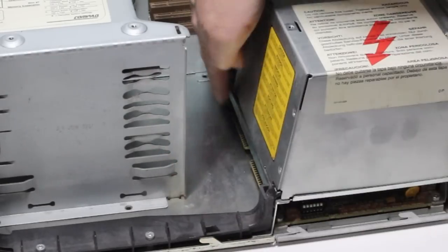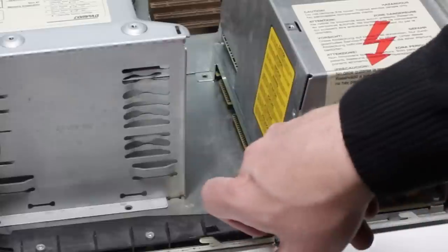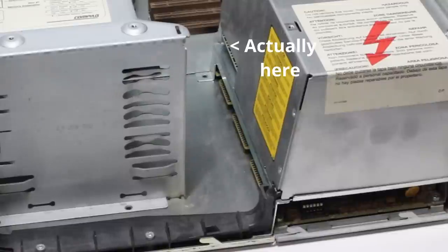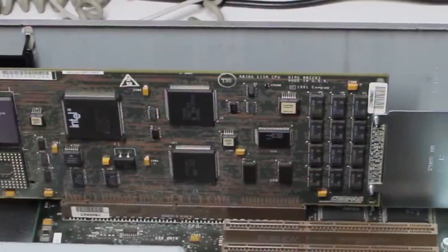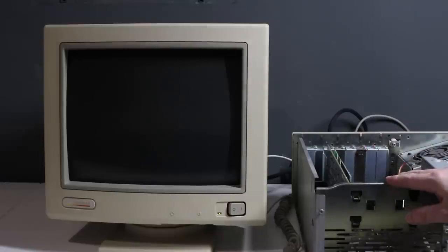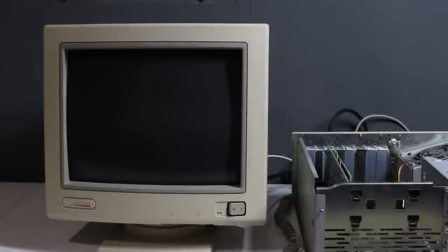There are card edge connectors here where we'll plug in our floppy drive and hard drive, along with a power connector for the drives. I actually think we have enough plugged in right now to try this out — we've got CPU and RAM, so that's pretty much all we need to test it. I've put in the video card that was in it when I purchased it, just a 16-bit card in the special video card slot. Let's power the machine on and see if there's any life at all.